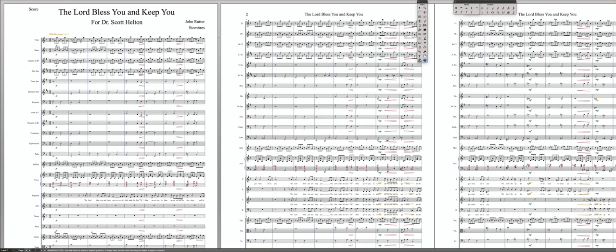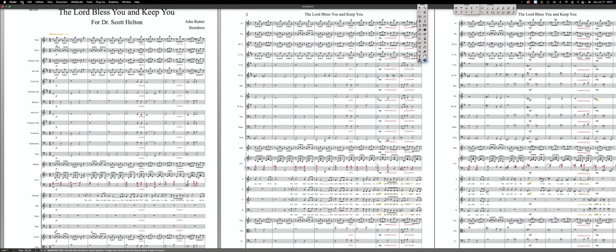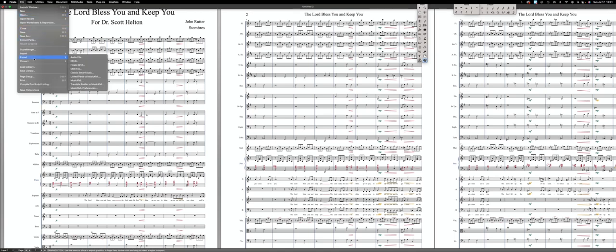If you are looking to export an XML file to allow for transcription into Braille using Braille Music 2021, it's actually very easy. What you're going to do is go to File and Export, and then choose MusicXML.